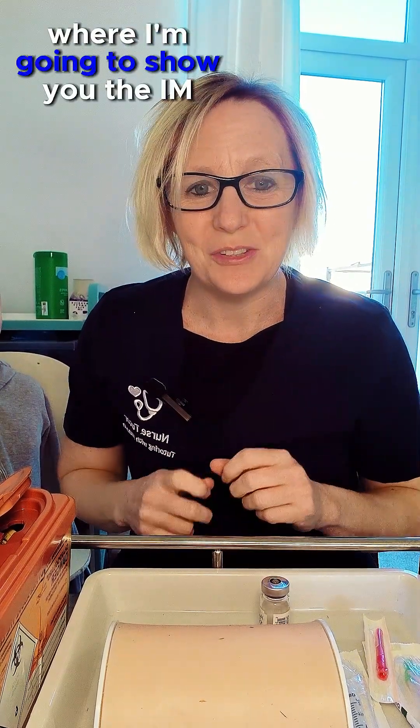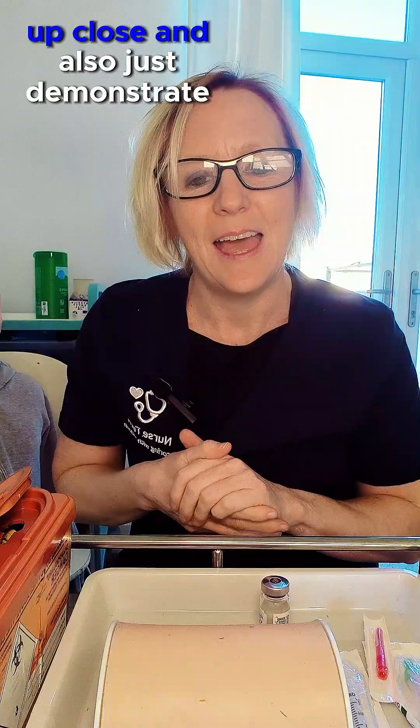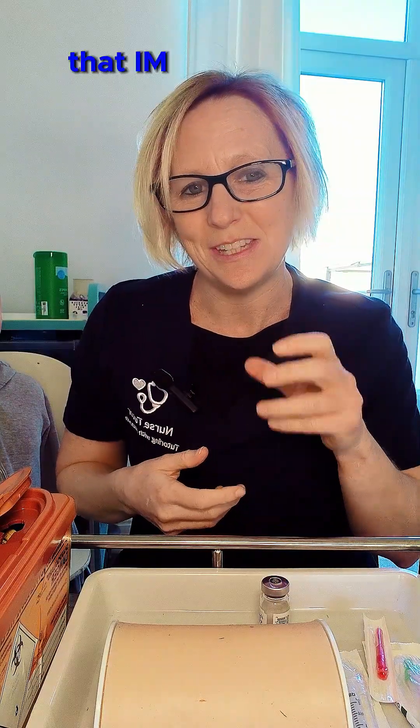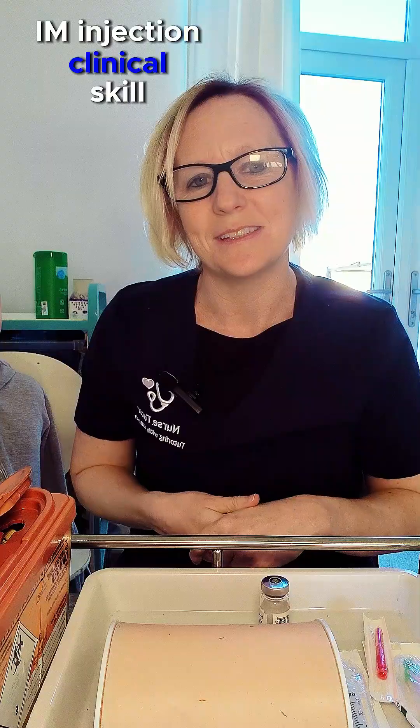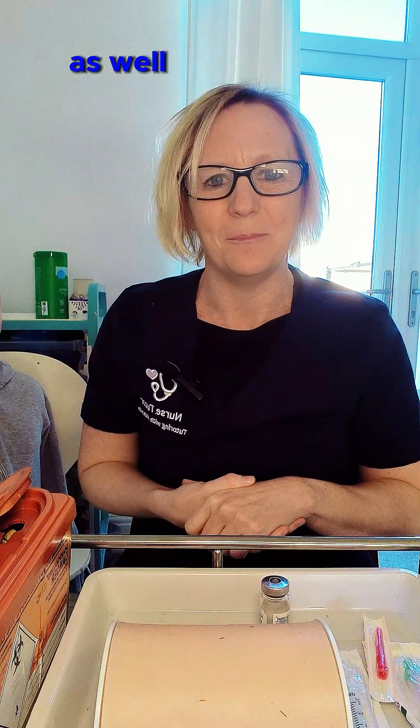Welcome to this short video where I'm going to show you the IM injection equipment up close and also demonstrate the IM injection technique for your NMC OSCE IM injection clinical skill station, or if you're a student studying for your OSCEs or for practice.